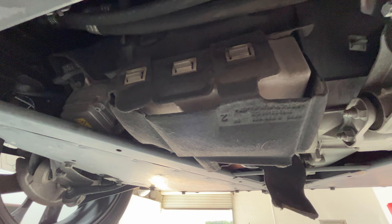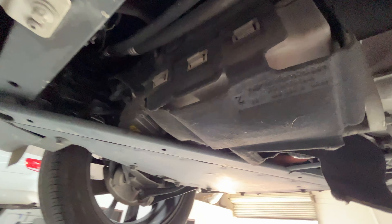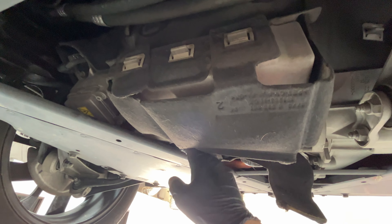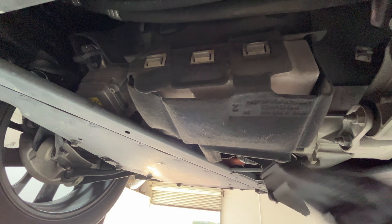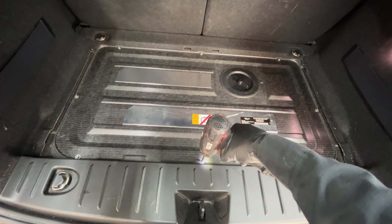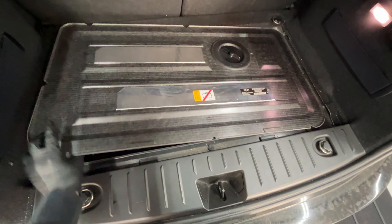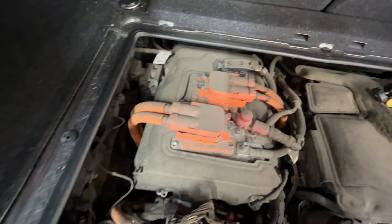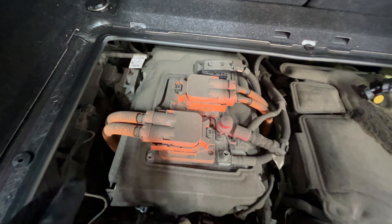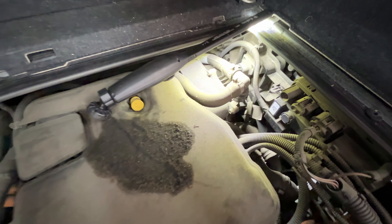So I thought for sure maybe this would be blown out, but it's not. I am noticing the engine is sitting very low and it's hitting some components here. So something up top that holds it is probably faulty, broken, or damaged. California potholes could be the cause of that. This is the first time I've seen anything like this on one of these, so I'll put the car back down and pull the covers off the top to see if I can see anything from up there.